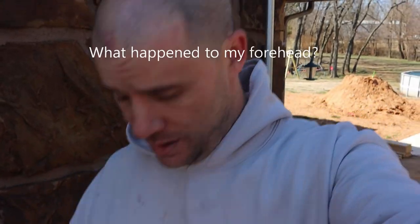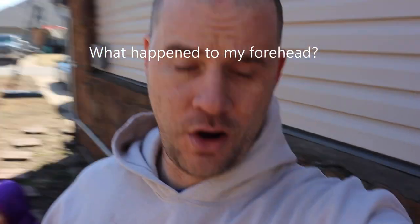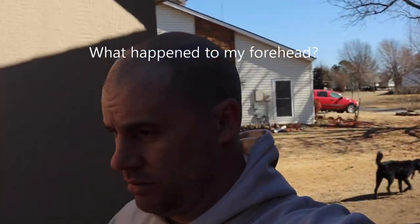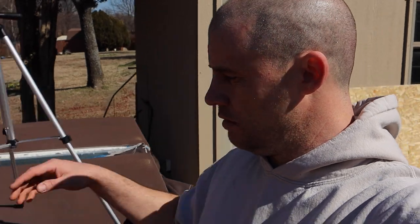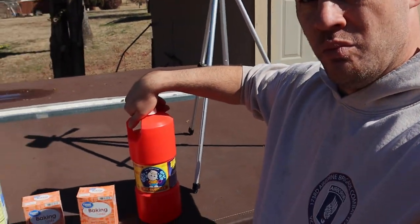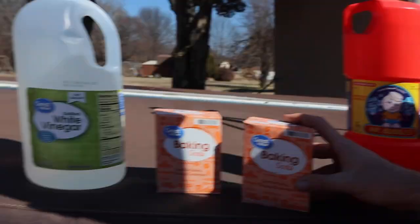This is something probably every single one of you guys did in elementary or middle school, probably several times, maybe at home. Simple, simple ingredients. Let's go over them: Mr. Bubbles, baking soda, white vinegar. Very, very simple. But we're just going to do it in a little bit bigger quantities than we've seen in the past.